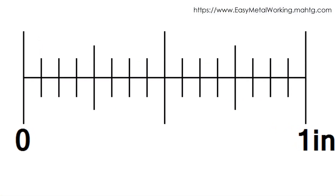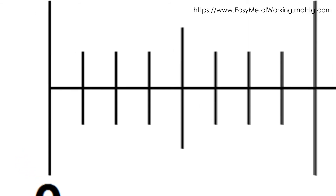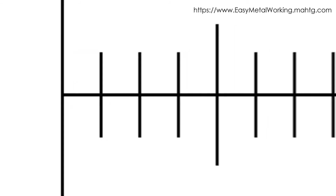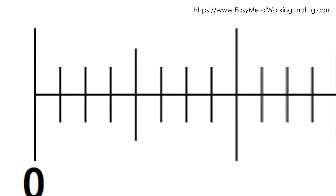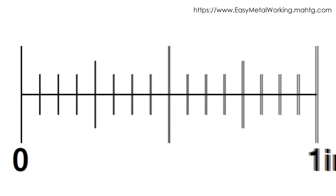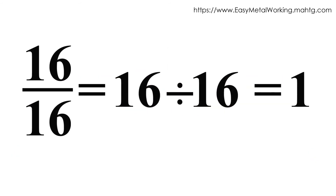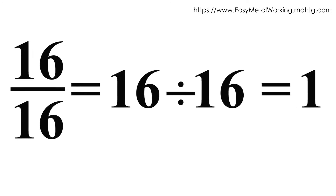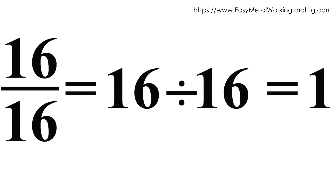An inch is divided into 16 equal parts. If you take a part of these 16 parts you get a fraction — a sixteenth of an inch. Therefore, 16 parts each of a sixteenth, joined or added together, will result in 16 sixteenths. If 16 is divided by 16, the result is 1 — one inch.